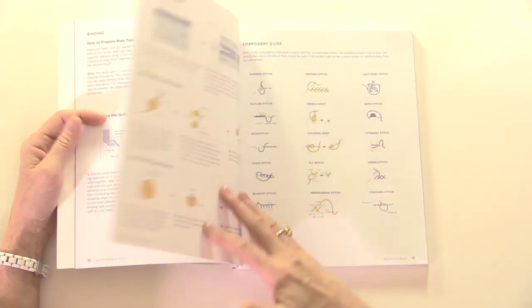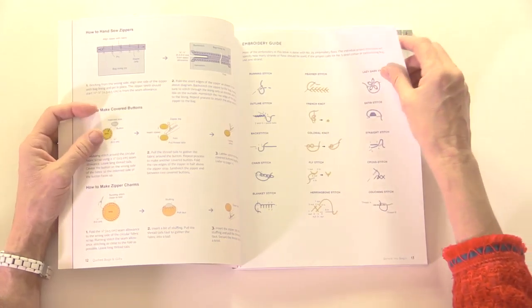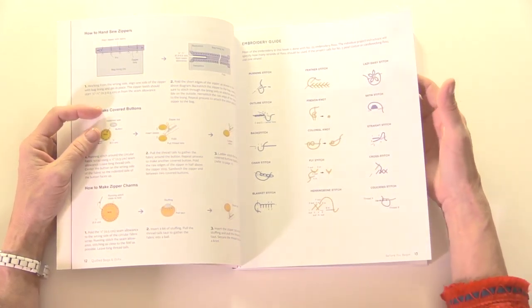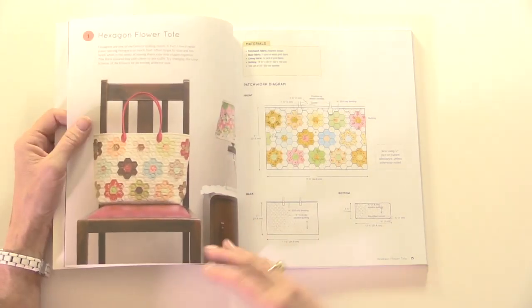You've got all your guides here — how to mark out your lines, how to make bias tape, how to sew the pieces together — and there's a section on hand stitching as well. That's hand stitching for sewing the pieces together, but also hand stitching to decorate with a satin stitch, colonial knot, fly stitch, and the like.